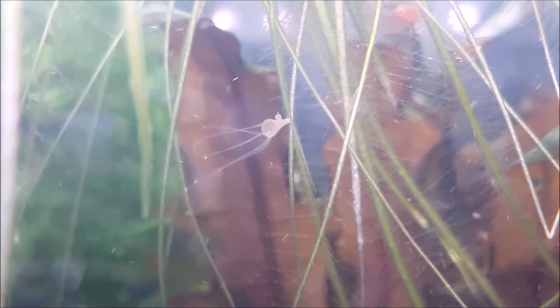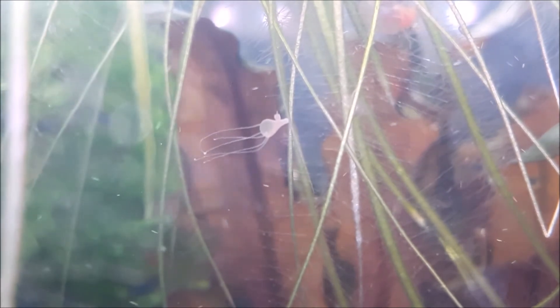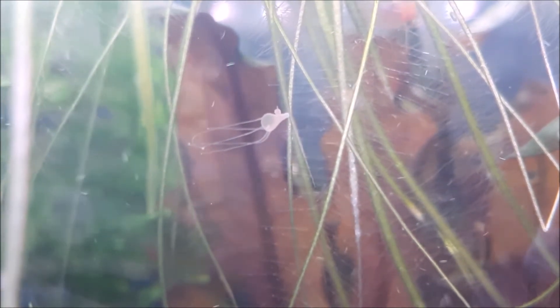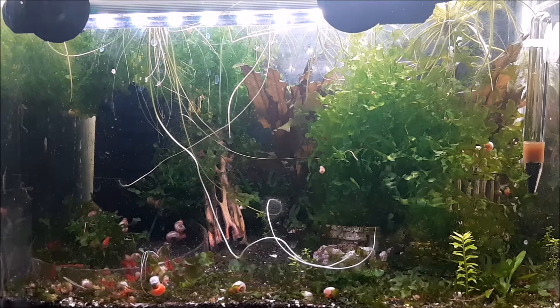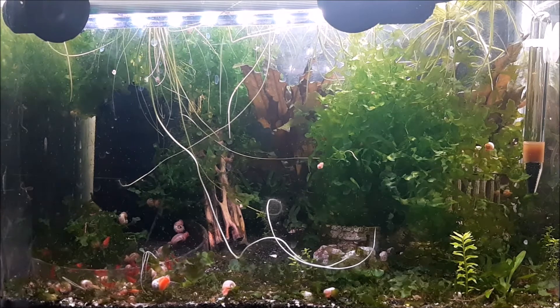Do not try to manually remove these. If you scrape it off the glass and remove the thing, kind of like planaria, you're not going to remove it manually. You need to chemically kill this stuff. So now that we know what it looks like, how to identify it, where it grows, and apparently how it goes from tank to tank, let's talk about treatment.